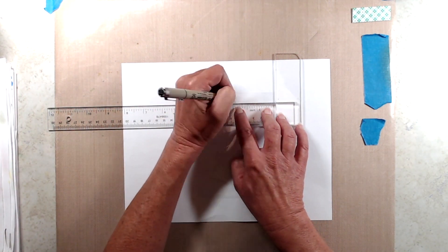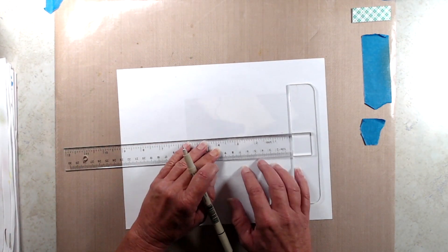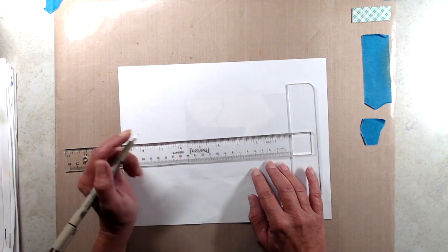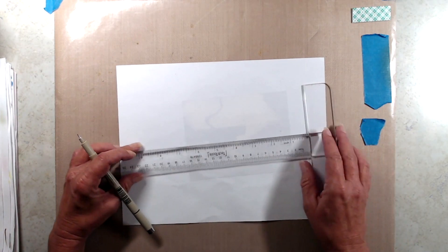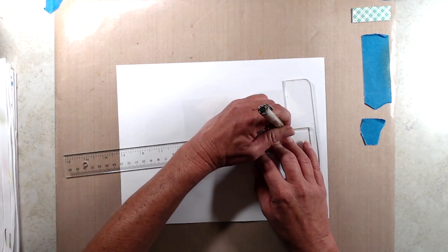One thing I wanted to share with you in this video was a couple of tips on how to get alphabet stamps lined up in a straight line. So what I did was I created a little template so that I could get my letters lined up straight and centered.